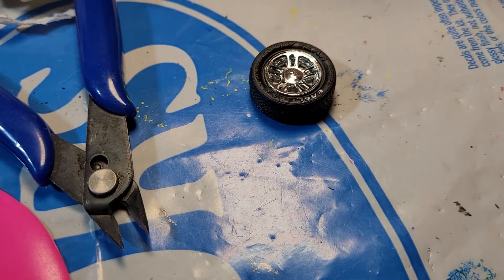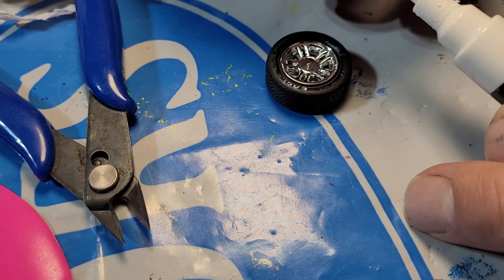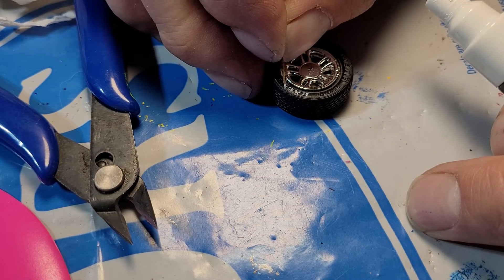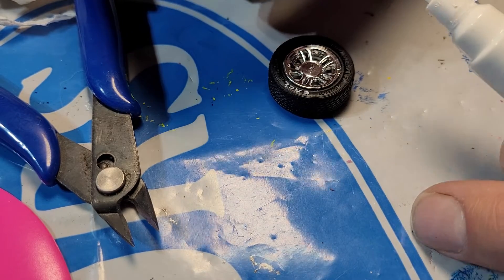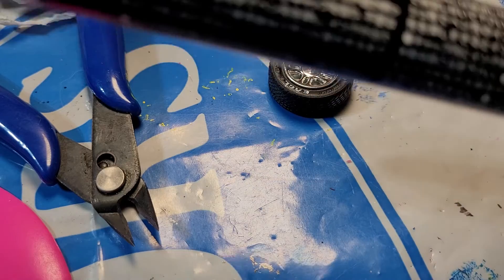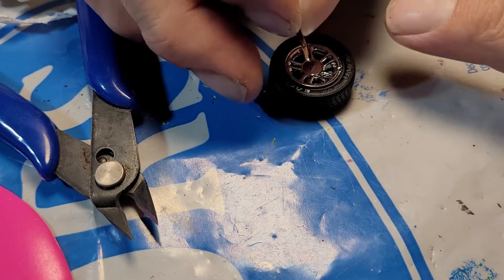Hey everybody, welcome back — Pro Carry Trucker here. Just a little short video, something new I'm going to try. Got these Eagle GSC tires here. Camera's up here. Got me a paint pen — basically same as a toothpick — and highlighting the letters a little bit.